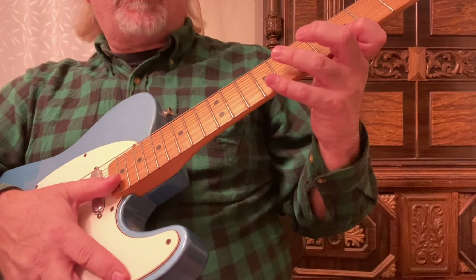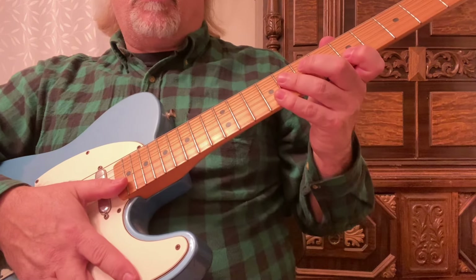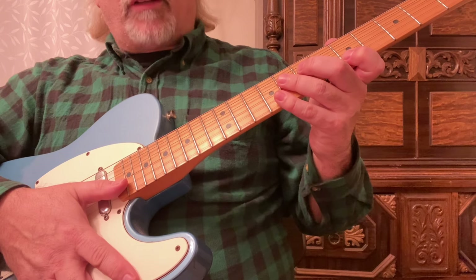In this guitar instruction video we're going to go over some tapping and how to bend the correct way.